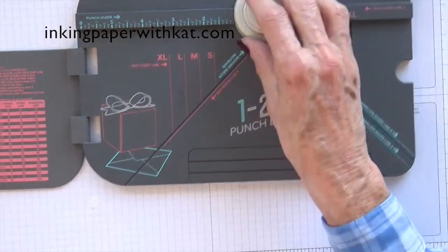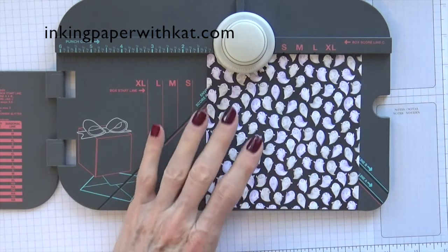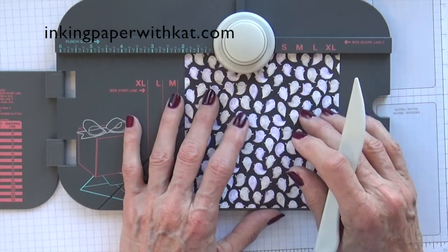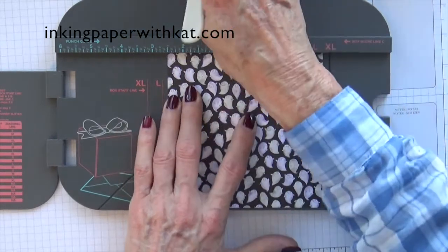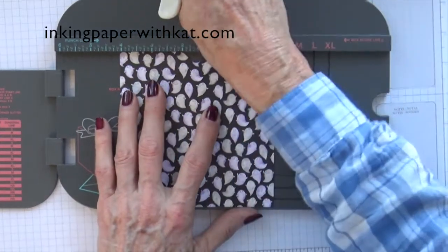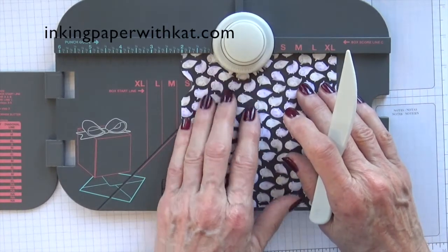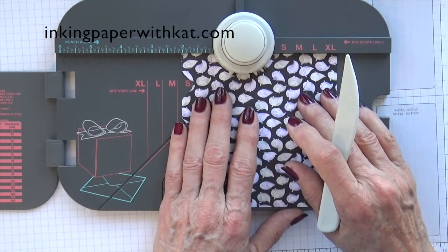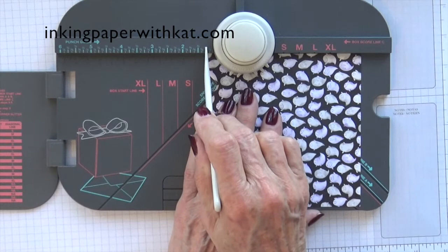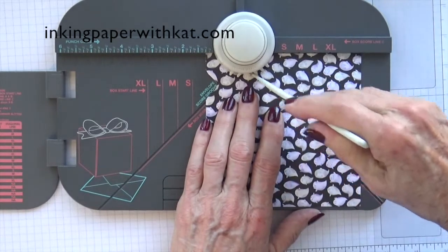We are going to start — and because this project has an extra fold in it, I'm going to go through each side, so please bear with me. Punch and score at four. Rotate it 90 degrees and you are going to punch and score at one and a quarter, which is right here next to the punch button. Punch, score.